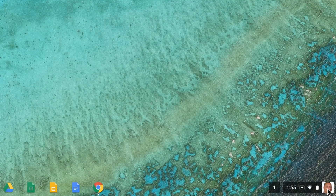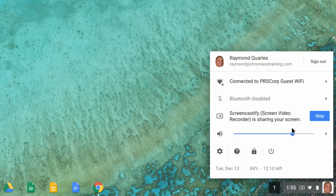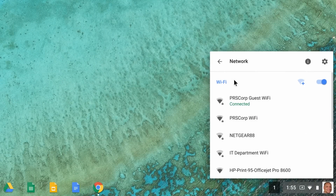First, disable and re-enable Wi-Fi on your Chromebook by clicking the status area at the bottom right and selecting the Wi-Fi network. Then click to disable and enable Wi-Fi.